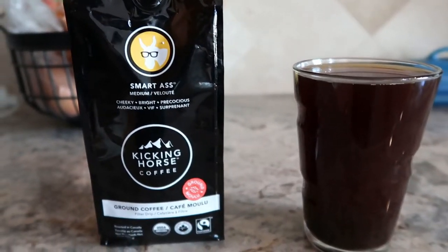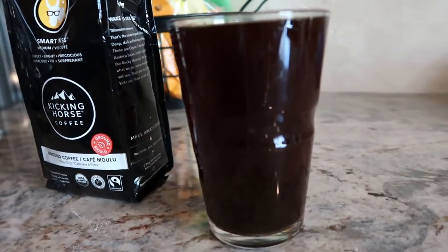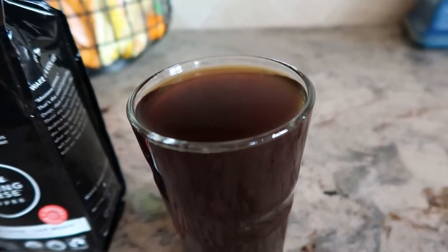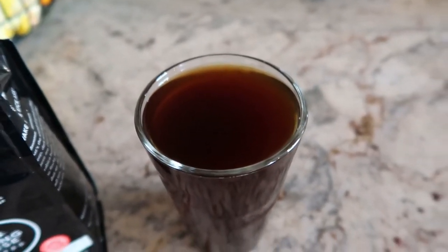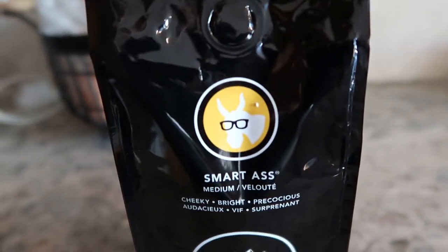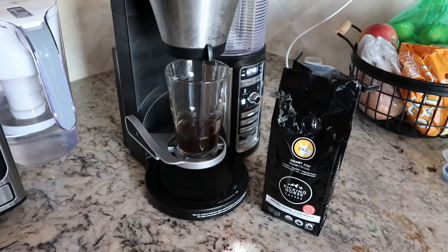They also have some funny sayings on the sides — it's cheeky, it's bright, they have character to it, which I like. It's all organic, fair trade, roasted in the Rocky Mountains. This is why their coffee kicks ass and they want you to wake up with it, which is pretty cool. I'm definitely going to be adding this into the rotation. It has a chocolatey connotation, which you can definitely taste — a richer chocolate.